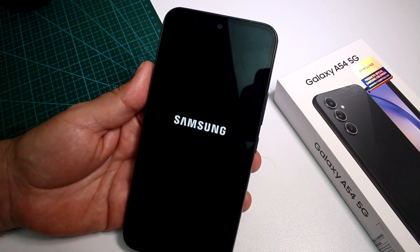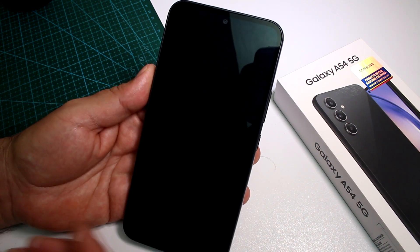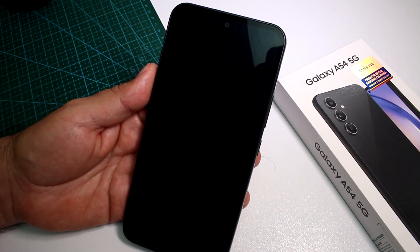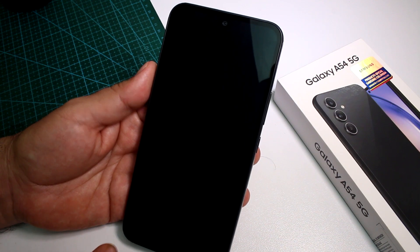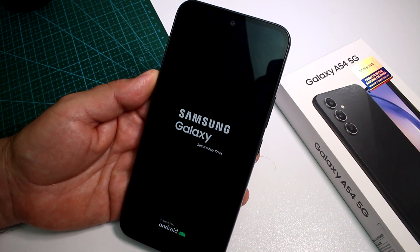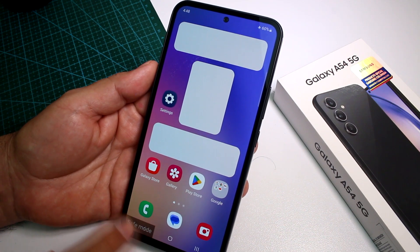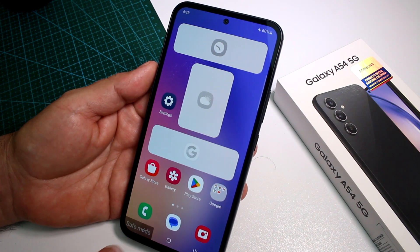Then you'll see the option for Safe Mode. That's going to make your phone reboot and enter Safe Mode. Let's wait a moment — and here we are, the phone is starting, and you can see at the bottom we are in Safe Mode.